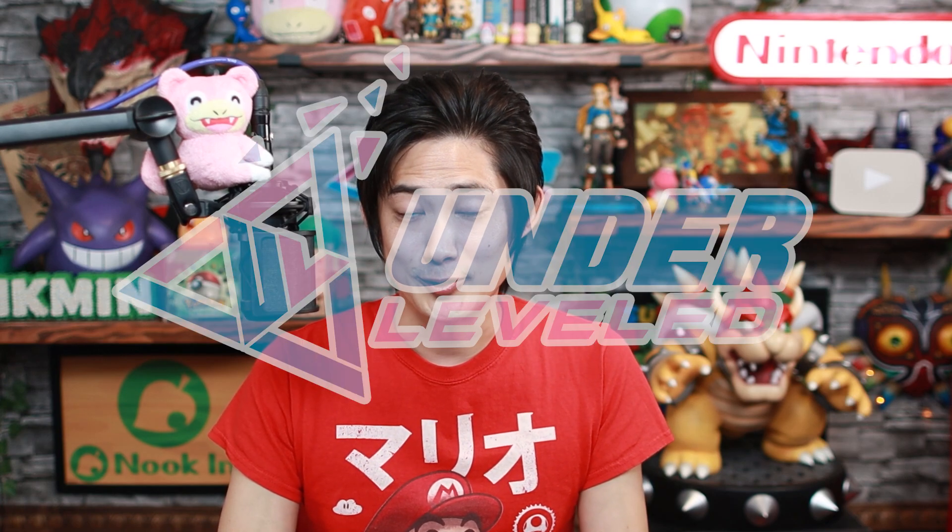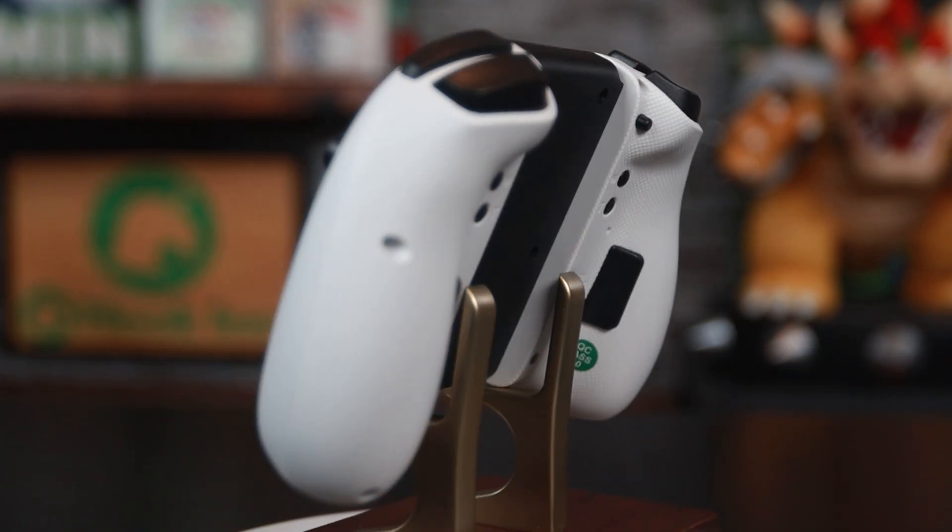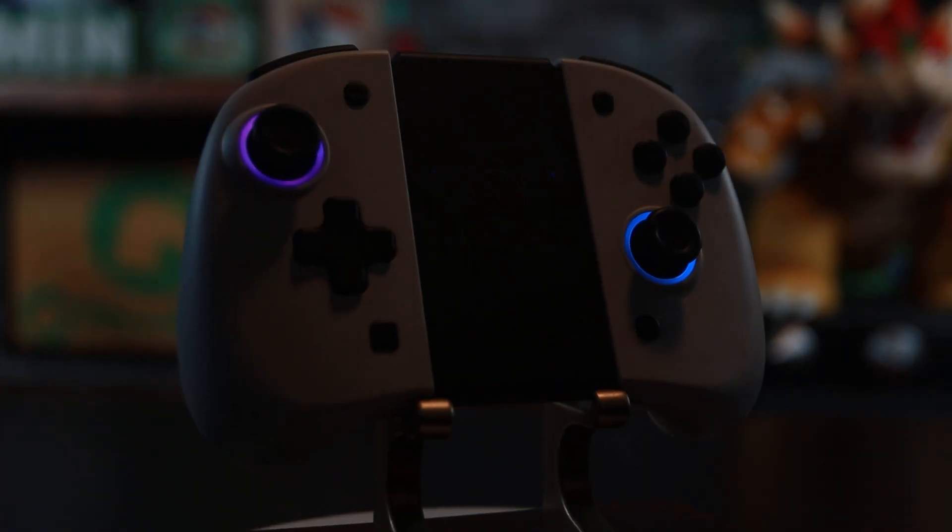What is up YouTube, we're Underleveled, my name is Taka, and today I'll be unboxing, testing, and doing an in-depth review on the RGB GamePad wireless controller from Nixie Gaming. I'll be going over everything you'll want to know about these Joy-Cons. There's a lot to go over, so let's get right into it.